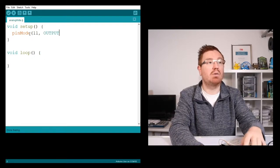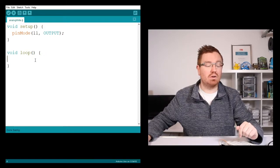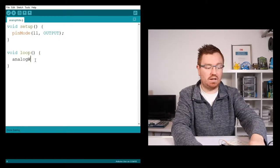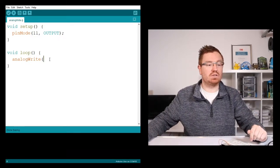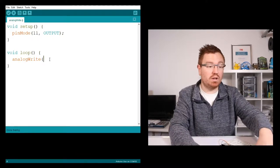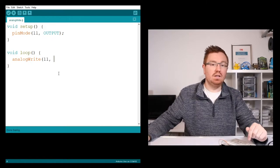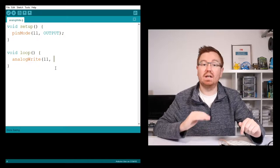Now what we're going to do is use this thing called analogWrite - capital W, like that. It's gone orange because it's recognized as a function. Then we need to say what pin we're going to use, so we want pin 11.